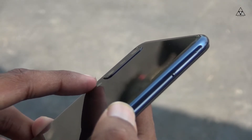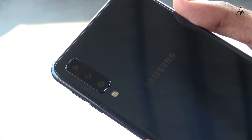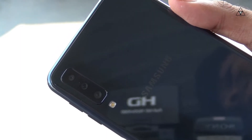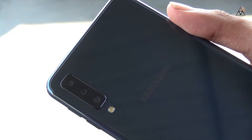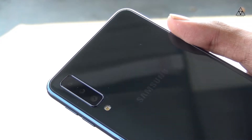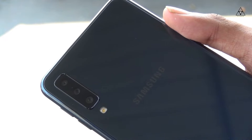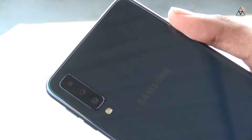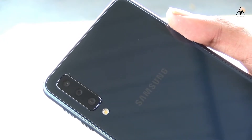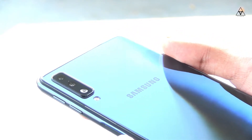The main camera setup is a triple camera. It includes a 24 megapixel f/1.7 primary camera, an 8 megapixel f/2.4 wide-angle camera, and a 5 megapixel f/2.2 depth sensor camera.